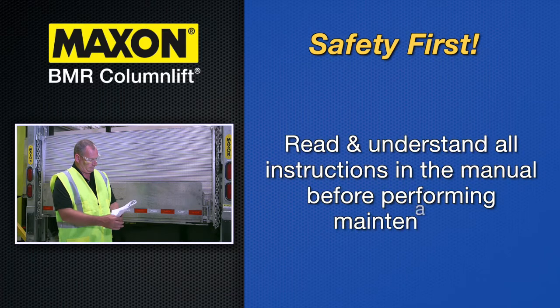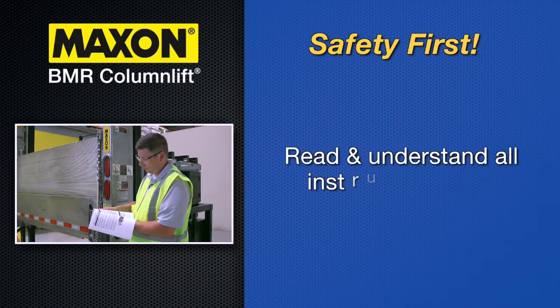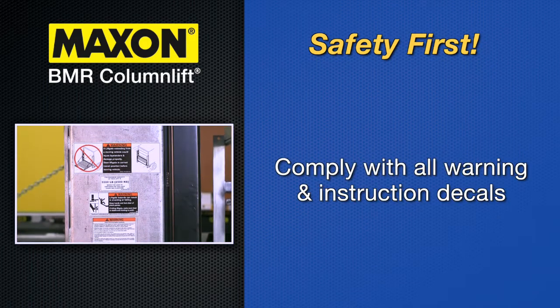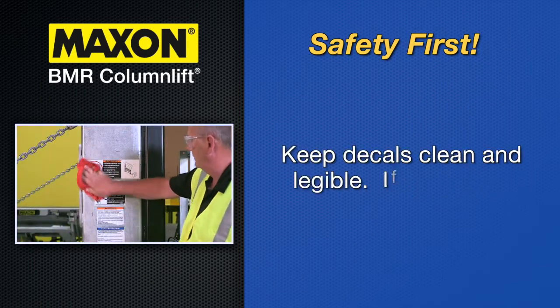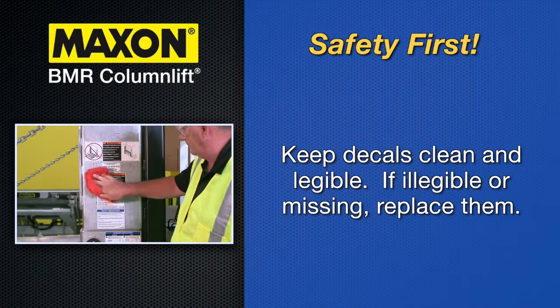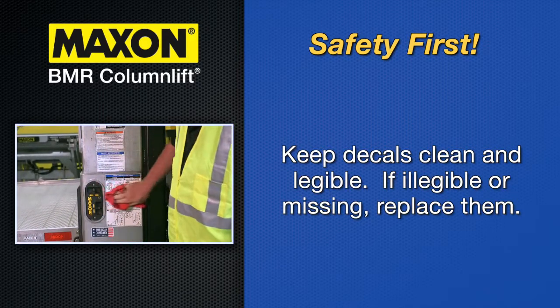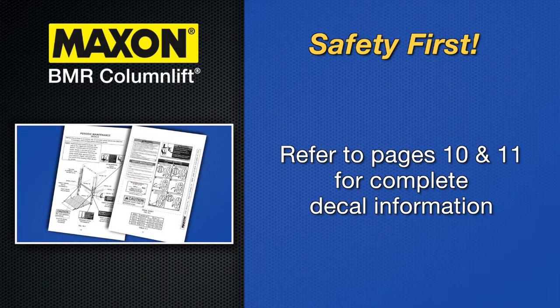Always read and understand all instructions in this maintenance manual before performing maintenance on the lift gate. Before operating the lift gate, read and understand all instructions in the operation manual. Comply with all warning and instruction decals attached to the lift gate. Keep decals clean and legible. If decals are illegible or missing, replace them. Free replacement decals are available from Maxon customer service. See pages 10 and 11 of the manual for a blueprint and part numbers of all decals.